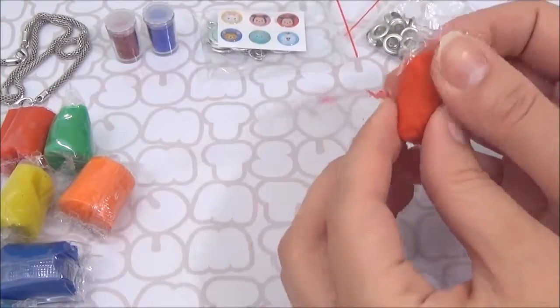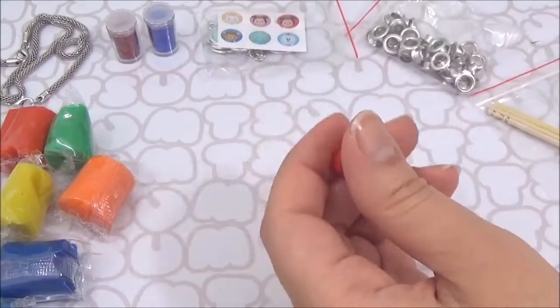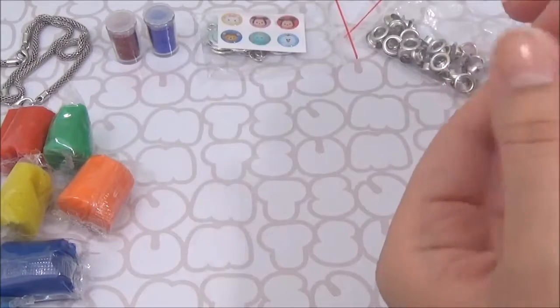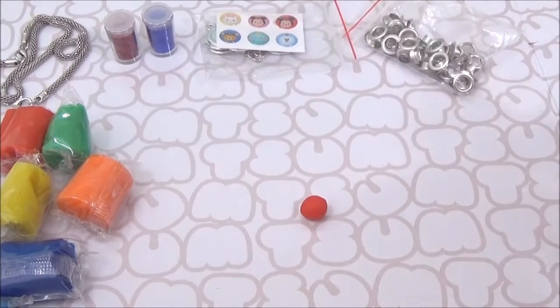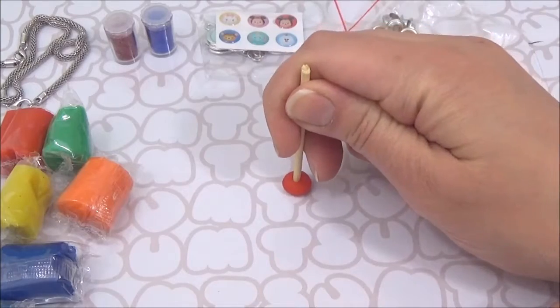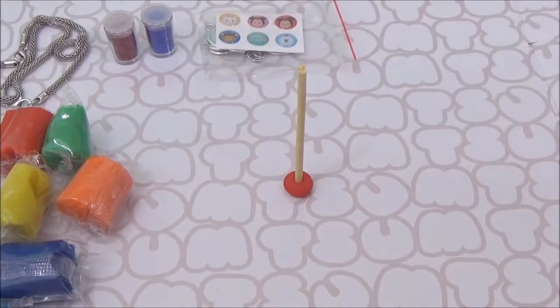In order to make a bead, I need to roll a small piece of clay into a small ball, about one centimeter. Using the dowel, push through the center of your ball of clay. Then slide an eyelet onto one end of the dowel, pressing it into the clay, and slide another on the other side.